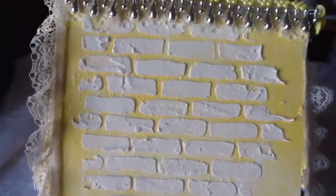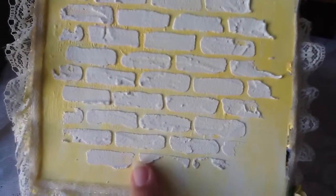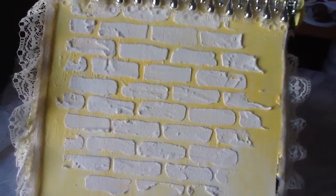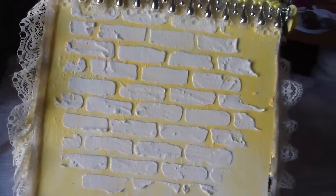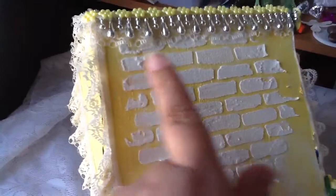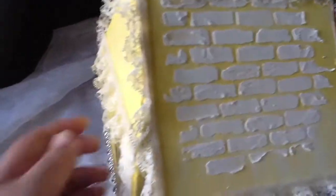Let me turn it around. So here I did the same thing as I did with the other box — I added some homemade modeling paste over a brick stencil and I really love the texture that this gives it. I continue with the trim, the lace here in the bottom, then this trim on the top and all around.